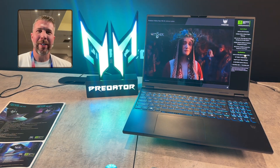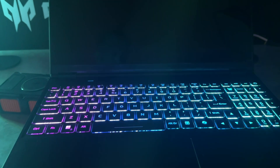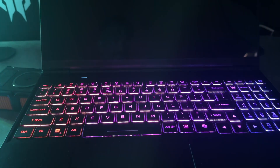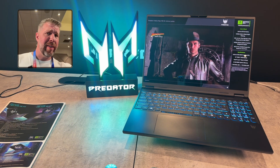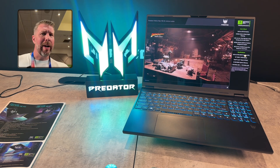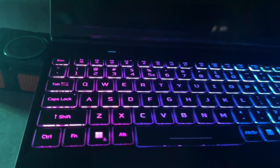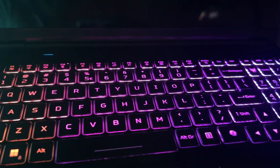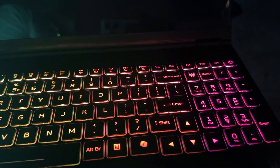Welcome to another episode of Gizmo Slip Tech. Today we're taking a look at the Acer Predator Helios Neo 16S AI. This features the Core Ultra 7 or Core Ultra 9, and you can get it equipped with an RTX 5070 or 5070 Ti. It's going to start at $1699 with the lower-end GPUs and CPUs. We're looking at a 240Hz OLED display, and it's going to be a competitor to the Zephyrus G16, because this thing is designed to be slimmer, lighter, and more portable.